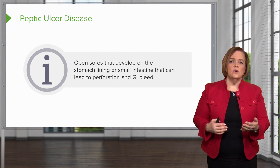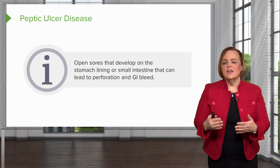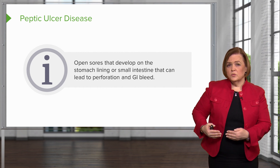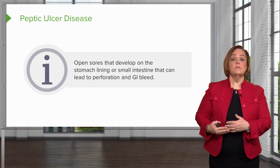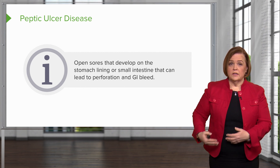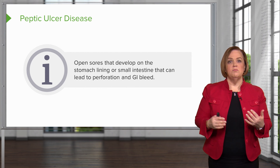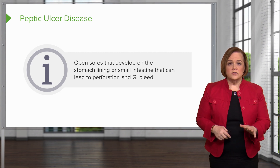It can happen either in your stomach lining or your small intestine. The worst case scenario that can happen is that it can lead to a perforation and a GI bleed. That means that open sore can become worse and worse, working its way all the way through the stomach lining — we call that a perforation. Once you have that perforation, you're risking GI bleeding. There's going to be lots of blood leaving from that wound, emptying into your gut cavity. GI bleeds can be severe and lead to shock and even bigger problems.